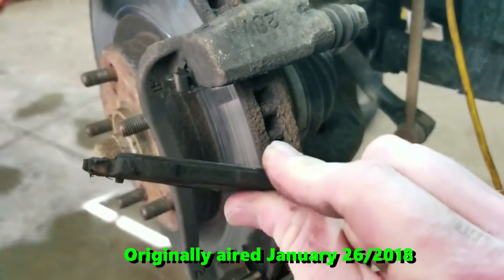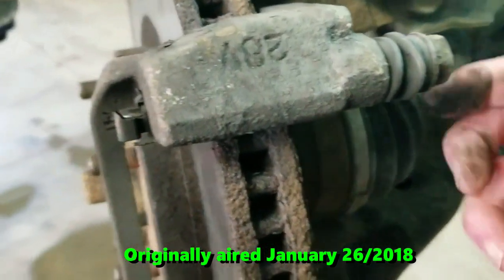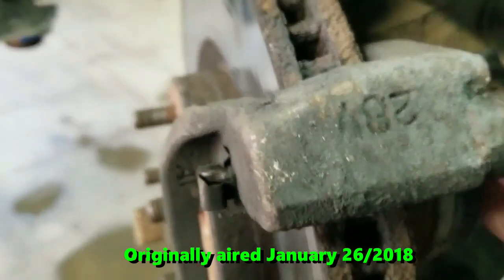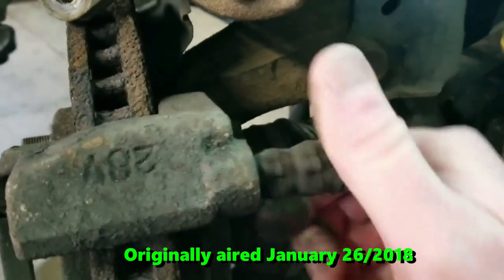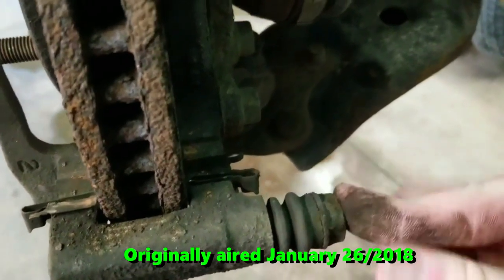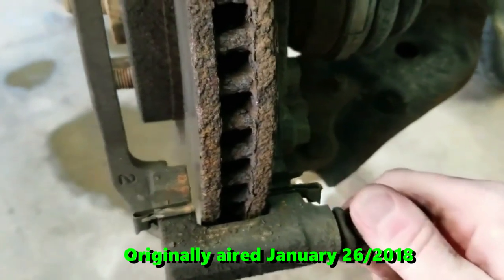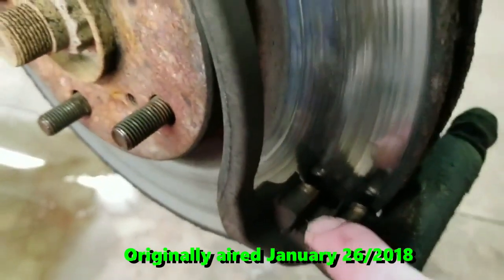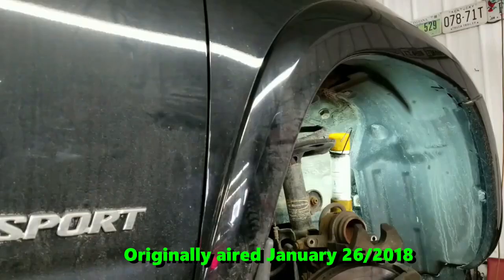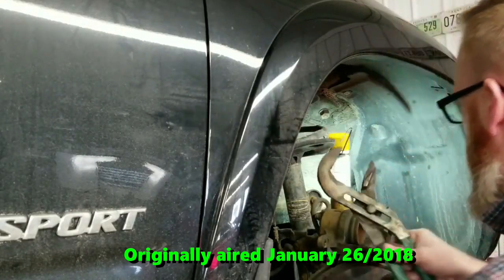The outside one isn't much better. Anytime we take the caliper off, we also want to check these slide bolts — they're supposed to move fairly freely. This one here is moving but it's stiff, and that one was not moving at all, so we're going to have to free that one up. We're also going to lube up these sliders so that the brake pads slide well inside those when the caliper is moving. Now we're going to try and push that caliper piston back and make sure it retracts properly.